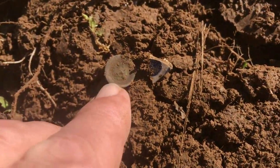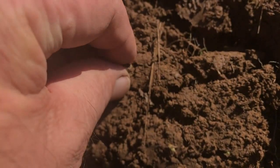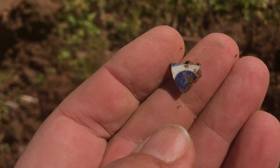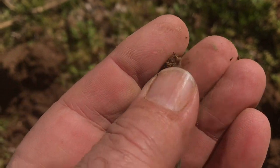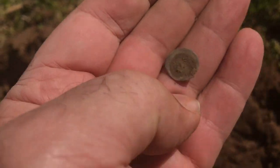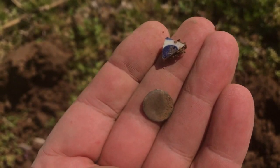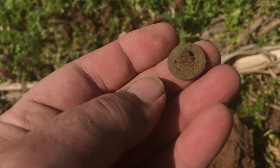I've got a cuff button here with the shank broke off, and then I've got — you can't hardly see it right there — a little piece of china with the blue on it. You always find those around these old house sets. I'll take both of those. Not too many buttons with shanks, but that one's got one.